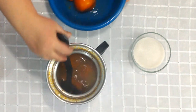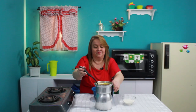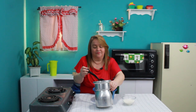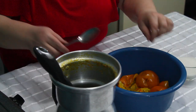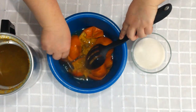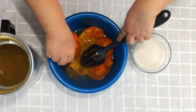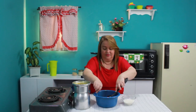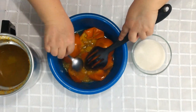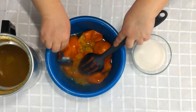Ahora le quito la pulpa y en esta misma agüita que me quedó lo voy a licuar. Lo dejo enfriar para poder rasparlo bien con la cuchara y le quito la cáscara. Por estar caliente lo retiro así, pero cuando está frío uno fácilmente lo toma con la mano y ya le queda solo la pulpa.